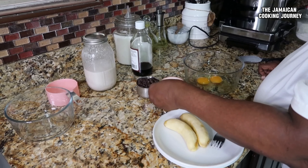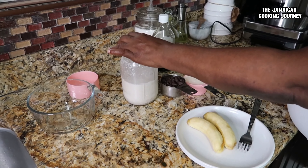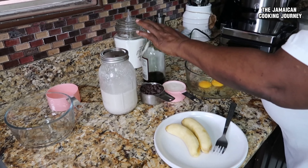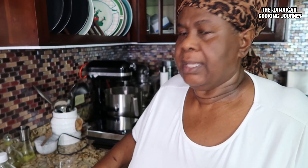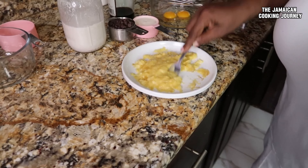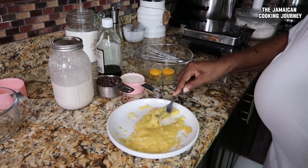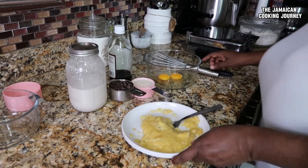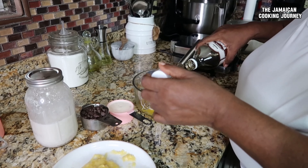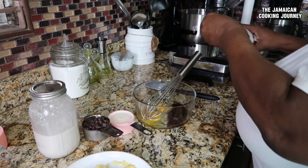I'm going to put my wet mixture together, which will consist of half a cup of melted unsalted butter — you could use oil. I've also got about two-thirds cup of chocolate chips; you can use more or less. I have coconut milk — the recipe calls for one and three-quarter cups of milk but I'm using coconut milk. I'm also adding a little vanilla to flavor it up. I have two small ripe bananas that I'm going to mash into more of a liquid form.